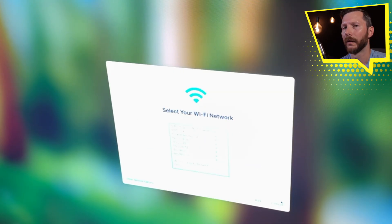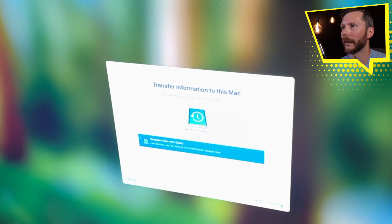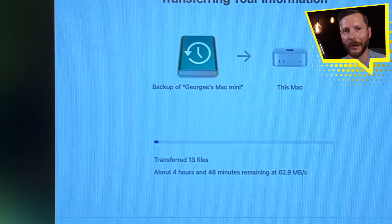I'll continue without Wi-Fi for now. Here's my Time Machine backup — go ahead and select that, then continue. Here we can see my Mac Mini listed. Select that, continue. Now you can select what you want to transfer — I'm going to transfer everything. And now we just wait for the migration process to complete.